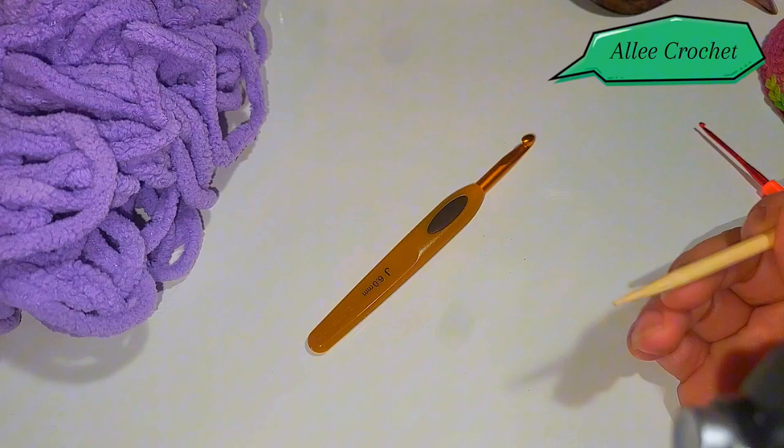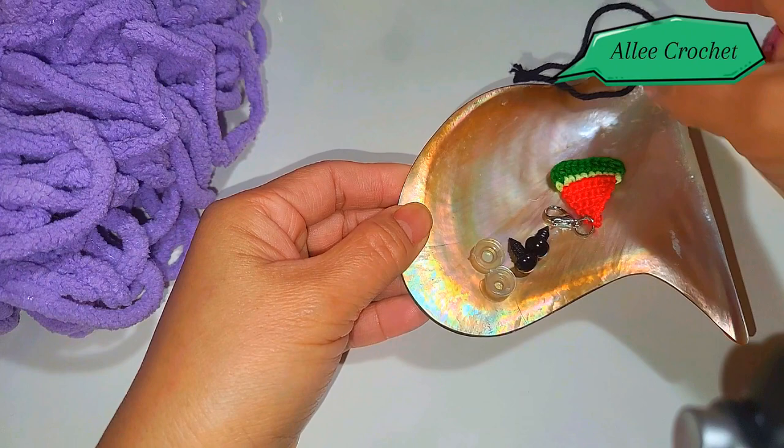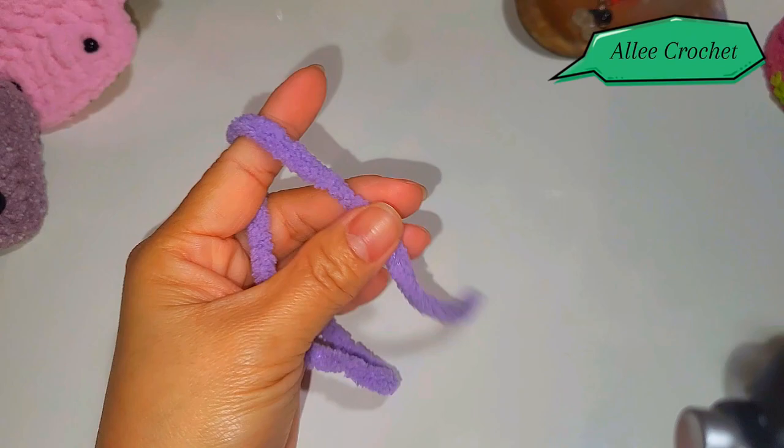You'll also need a tapestry needle or crochet yarn needle, a pair of scissors, and safety eyes. If you're having problems locating your stitches, you'll need a stitch marker as well. And don't forget your stuffing!